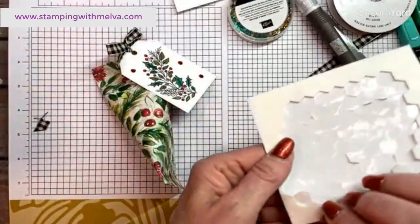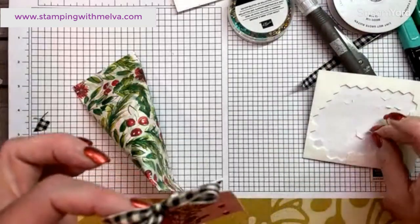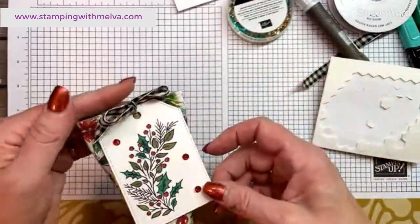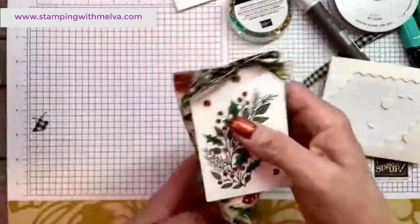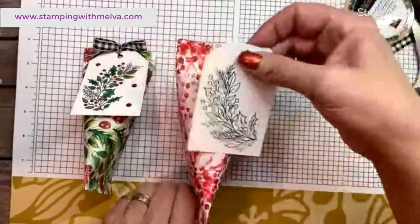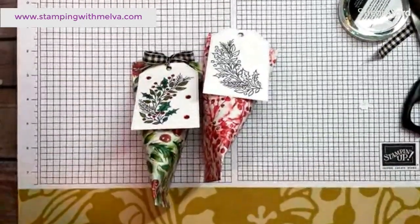My tag is just going to go on like that — I'm going to use dimensionals. I can't use dimensionals on the whole thing because I've got the to and from on the back, so I'll just use one dimensional at the top so you can still lift it up and see who it's to and from. I'll finish the other one afterwards. Just some nice tags on these — there's an idea for gift packaging you may not have thought of.